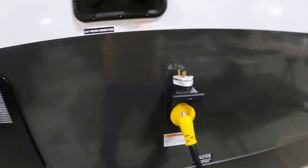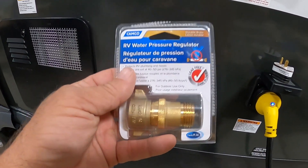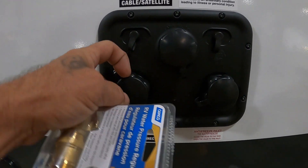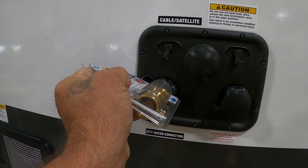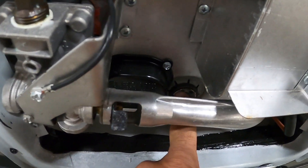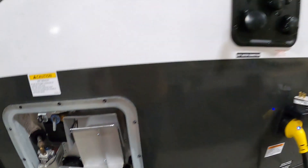Now let's hook up our water. First and foremost, use a water pressure regulator — it reduces water pressure to 40–50 PSI, protecting the lines in the unit. Always use one because you don't know what the water pressure is at different campsites. Connect at the city water connection. Before you turn the hose on, check your hot water heater and make sure the drain plug is in. Use plumber's tape around it — not putty, putty will gum up on you. Get it in there nice and snug, then you can go ahead and turn on the hose.